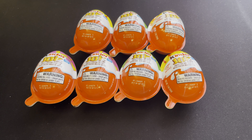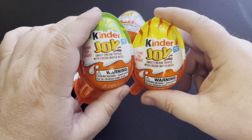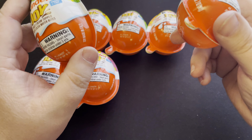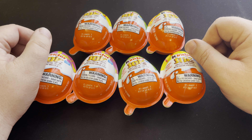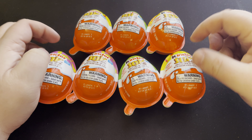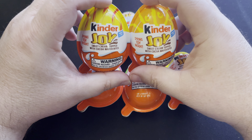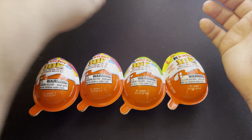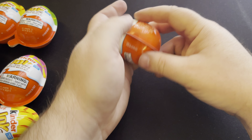Hey, how's everybody doing? It's Robert from Cassius Collection, and I got another Kinder Joy video for you today. Today is the Spring Edition, the Easter Edition. As of recording this video, today is the 8th of April. Tomorrow is Easter. For those that celebrate, Happy Easter. So I figured I'd open these today to show everybody what was in the Kinder Joy Easter slash Spring Edition. So let's start cracking these open and see what we get.